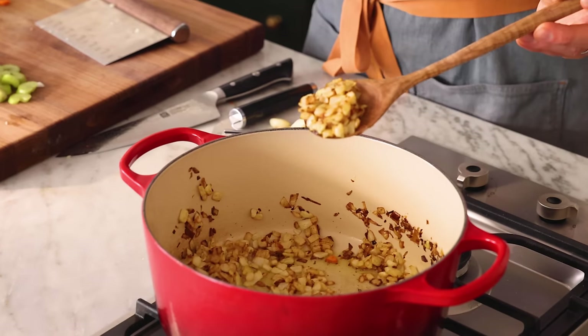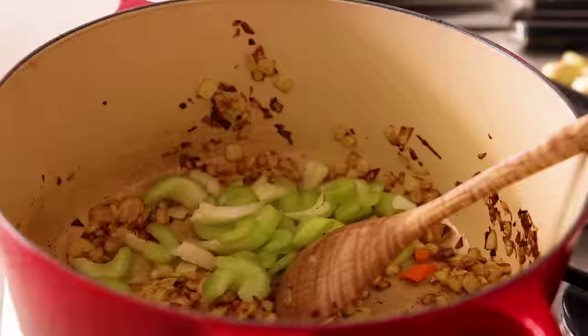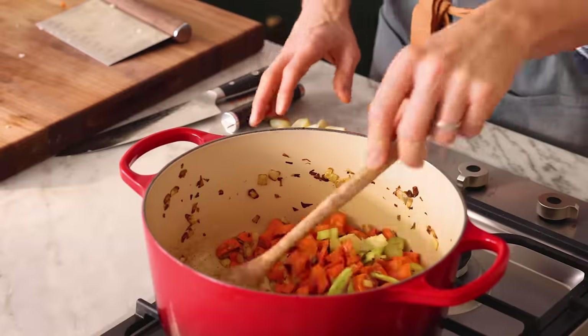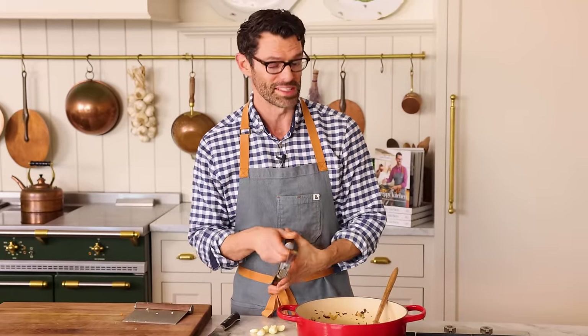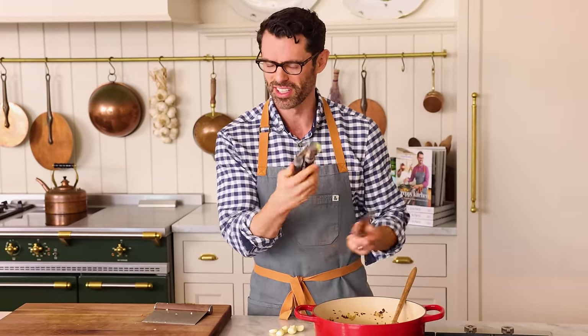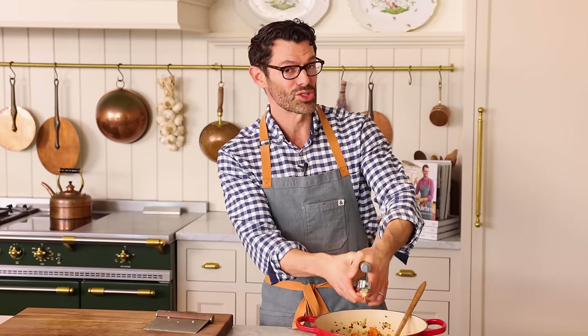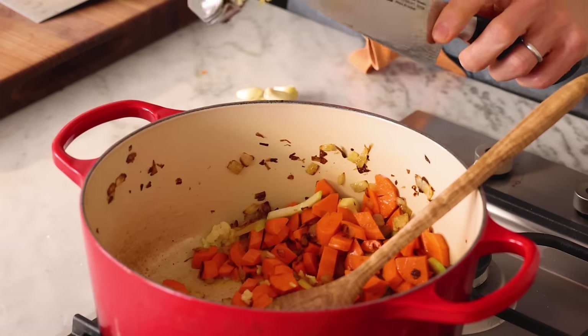We're not sweating the onions out — you wanna get some color in them. My onions have started to brown nicely, so we're gonna add our celery, carrots, and garlic. Give that a stir. Now we're gonna add six garlic cloves, peeled and minced. I do not like mincing garlic, so you can use a garlic press — that is just as good. As long as it's fresh garlic, it's great. Once you add the garlic, just make sure it doesn't burn. That is so important. Burnt garlic will taste bitter and acrid.